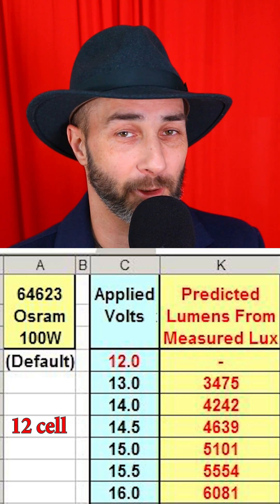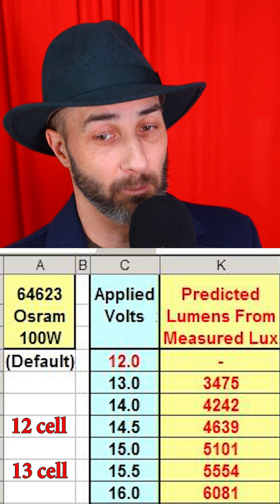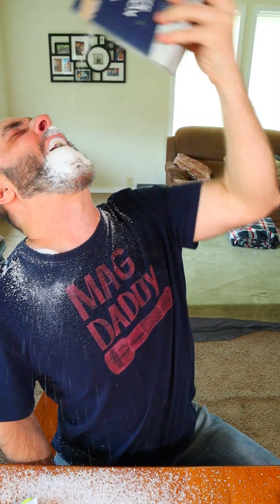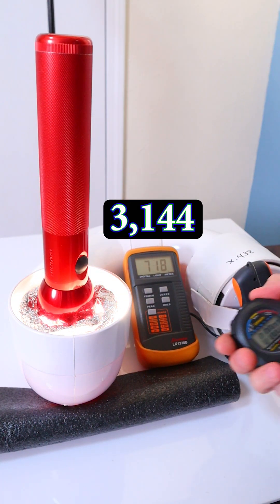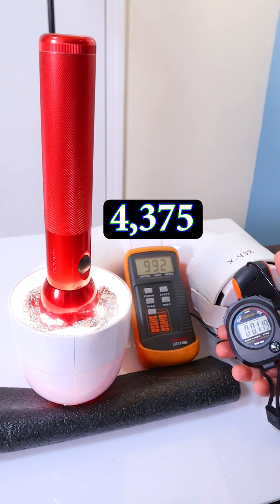This chart by Lux Luthor is what we used to rate output back in the day, but his tests were measuring the bulb output. I don't have my set of calibration lights here right now, so just remember what I said earlier about the box of salt. I tested the 12-cell pack and got 3,144 lumens at peak. The 13-cell pack gave me 4,375.